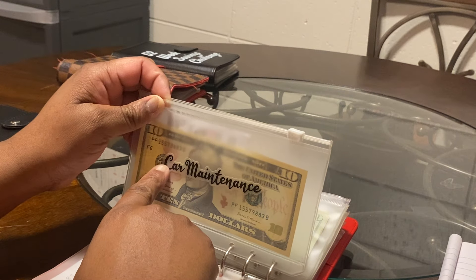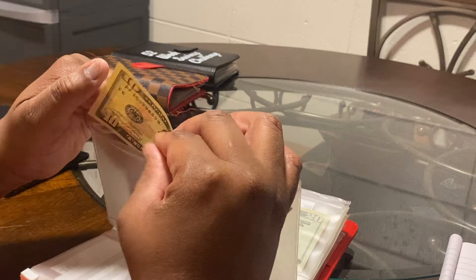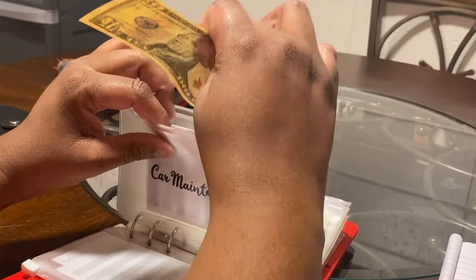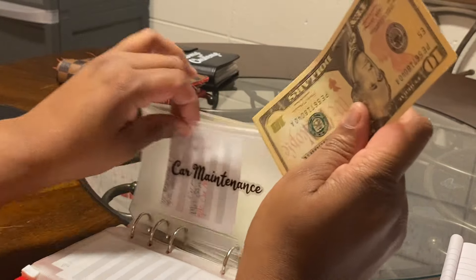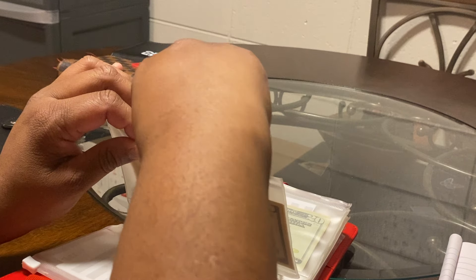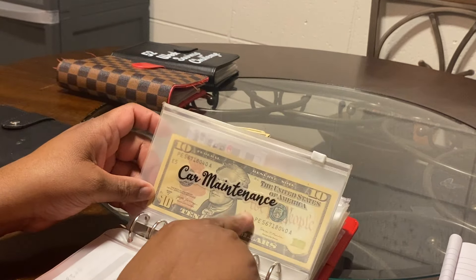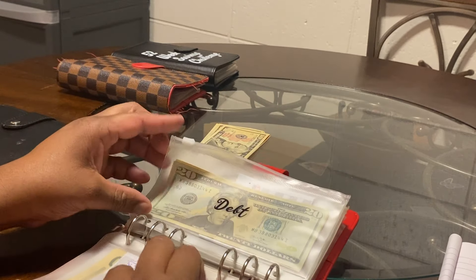In the meantime I have to maintain the car I have. Car maintenance has $10 and I'm adding another $10, so car maintenance now has $20. I recently did an oil change and had some other work done. This will go towards saving for brakes.